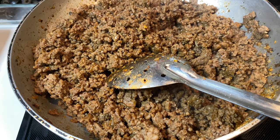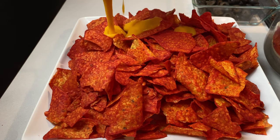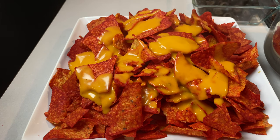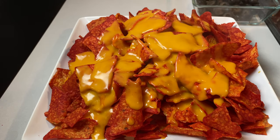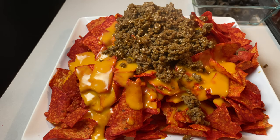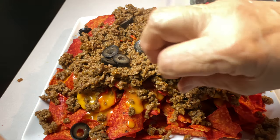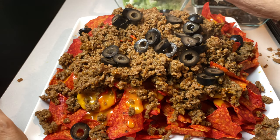Let's get started and let's start building. Our nacho sauce. Smells really yummy, guys. Moving down to the meat now. Smells yummy. Some olives. Some green onion.